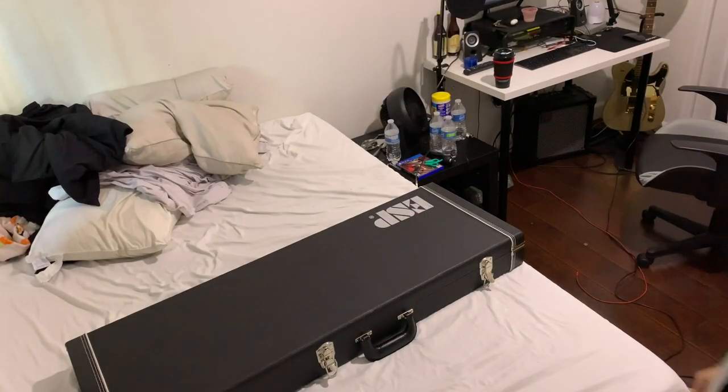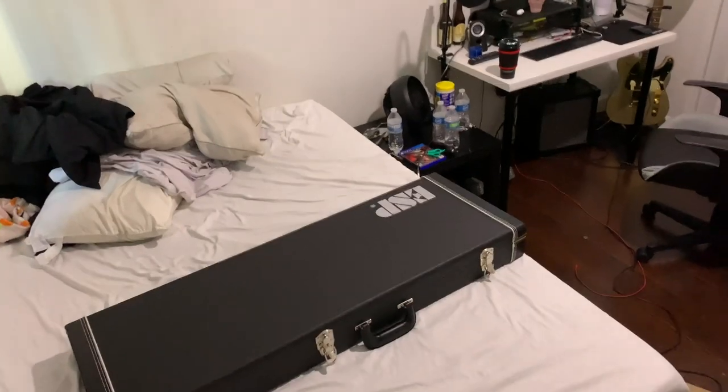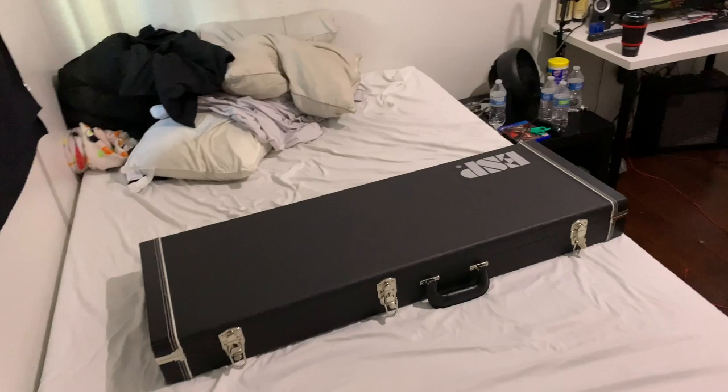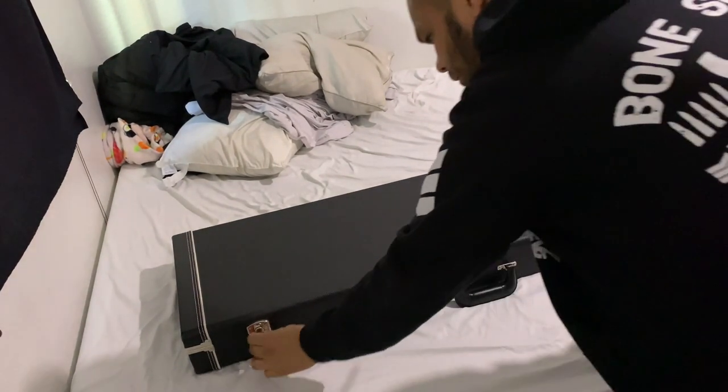Alright, before I open this box, let's lower this down. I just woke up, so I'm pretty excited about this. Alright, let's go.